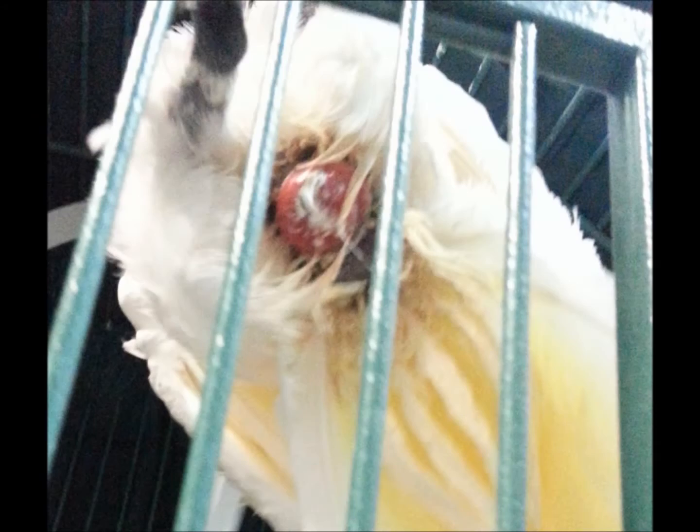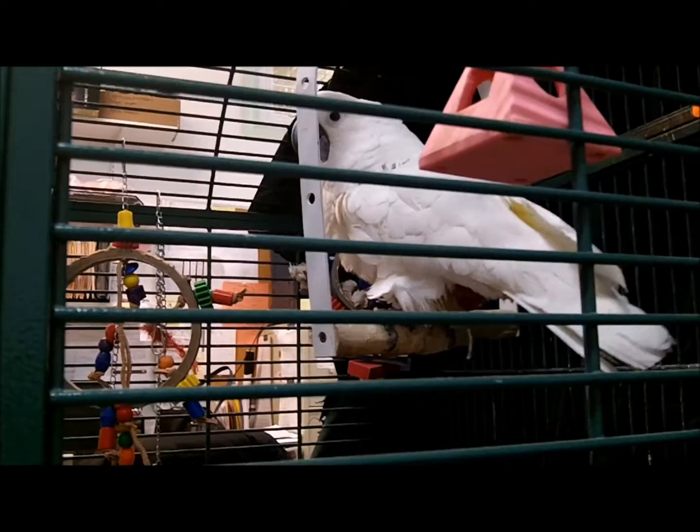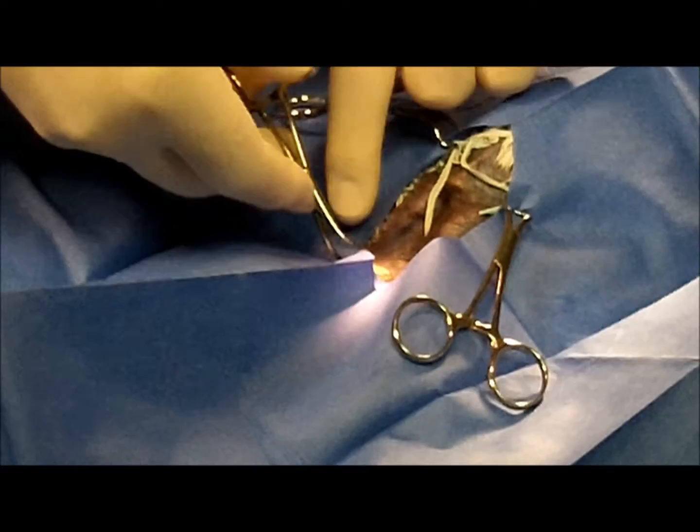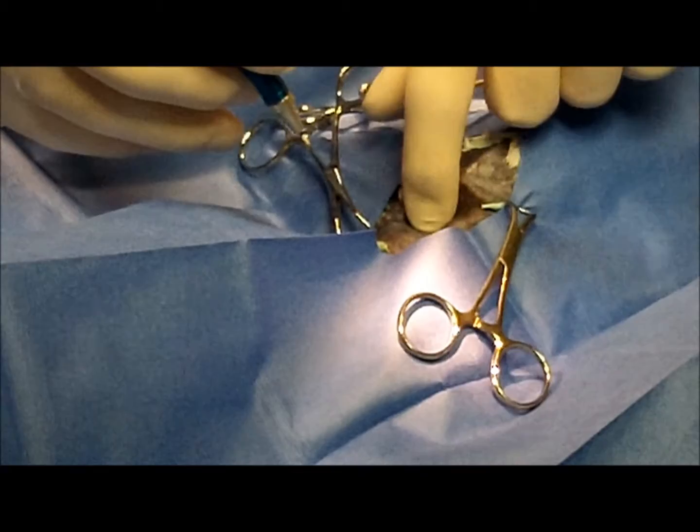We're going to look at this cloacopexy of baby bird, who is a cockatoo. There's a picture of the prolapsed cloaca, and there's baby bird — you can see her sitting on the cage, she's in pain and not able to defecate properly. Here we have her positioned on the surgical table, and we're draping her in. Sometimes the drapes that work better for this are ones that adhere to the skin.